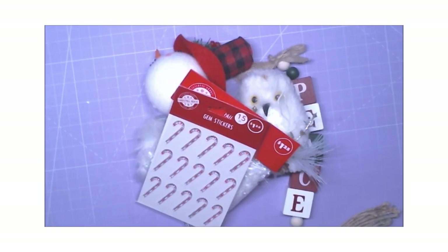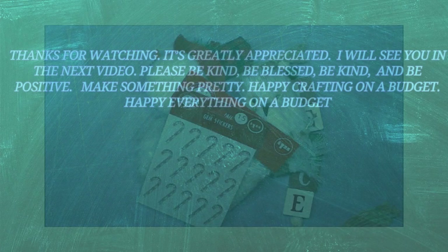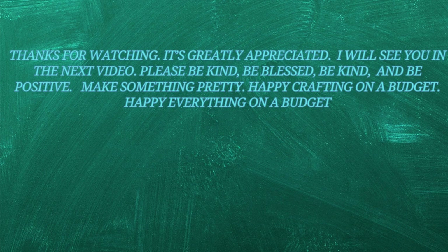I will see you all in the next video — happy crafting on a budget, happy everything on a budget, and bye-bye for now. Let's bring our visions to life, you'll see. Let's create together, hand in hand — our artistry is wild and free. In every craft we'll take a stand.